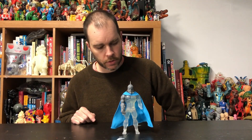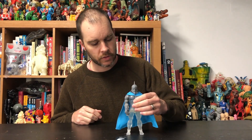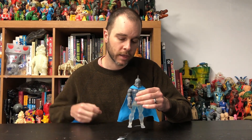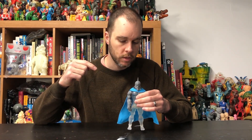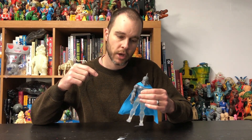Hey everybody! Josh at Super7 here with a quick update on our friend Jaga. The Thundercats Wave 3 pre-order is coming to a close, and just because we love you all so much, we've decided to add a couple new accessories to the mentor of Lion-O and former Lord of the Thundercats, Jaga.